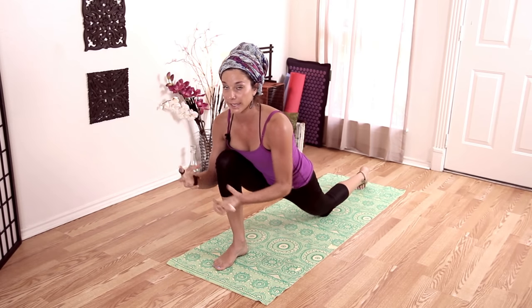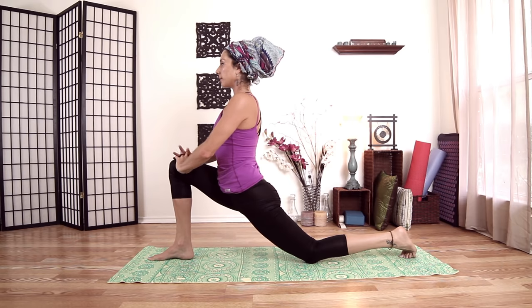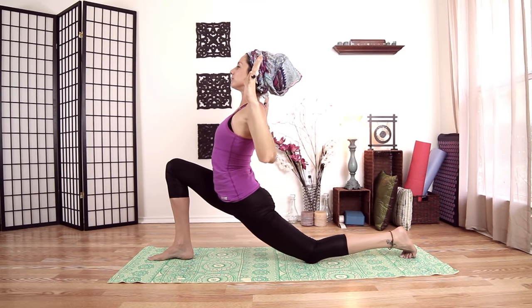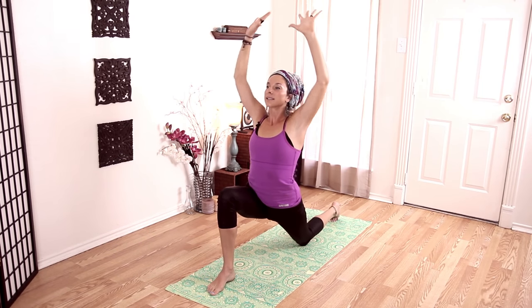Scissor my thighs together to get that stability — you can also lift up on your pelvic floor. Inhale and rise, place my hands here. We'll just take a moment to feel everything going on. You can be pulling back on your right hip to keep your pelvis straight. Inhale, hands up. Come up to a 90-degree angle, then exhale, cactus your arms, pull your chest through, and sink. Inhale come up, and exhale, sink. This may not look like a lot of movement, but you'll feel it — it's more of the action.